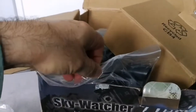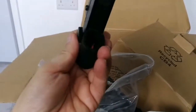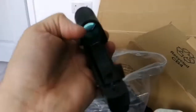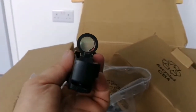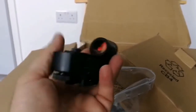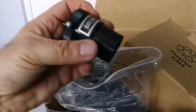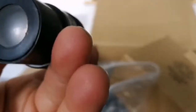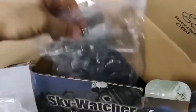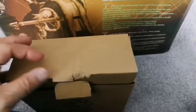I have to use both hands to open this zip bag. Now, a finder scope. And a lovely Barlow — three times Barlow. Let me put them back in the bag they came with. I'm putting them back in the box.